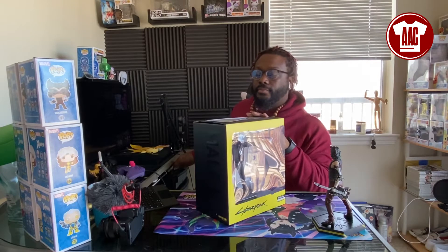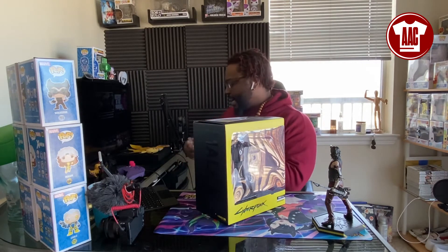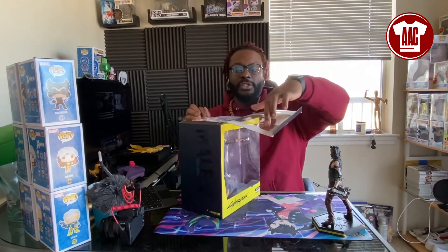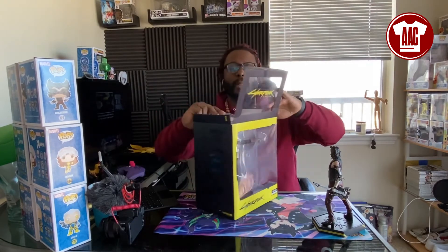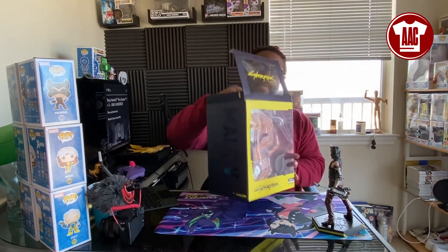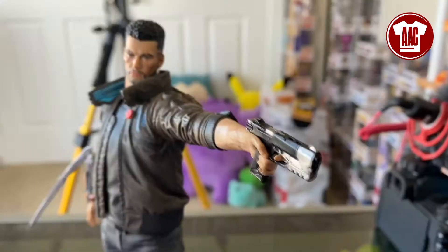Now let's jump into the next figure — we have Male V. Apparently the V in Male V stands for Valerie or Vincent, depending on whether you play male or female. The date of birth is 2049, and whatever background he has is going to depend on where you choose to start your character in the game. So here we have Male V — Vincent.